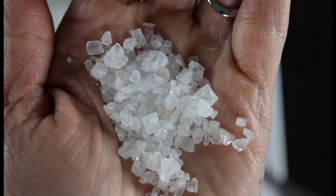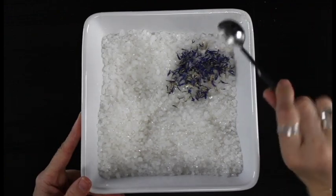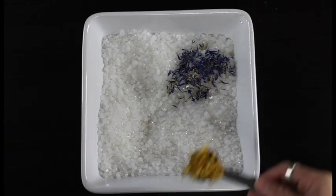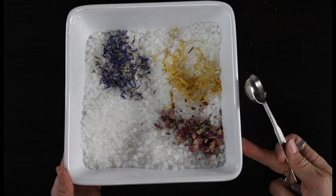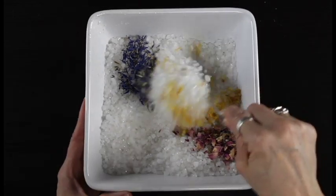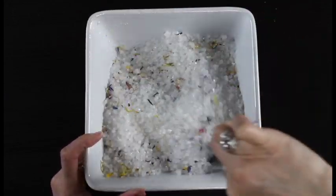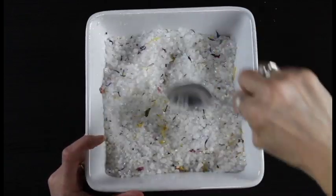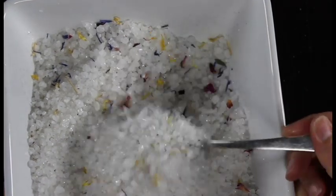Now it's time to add our flower petals — we'll be using our cornflower petals, the calendula petals, and the rose petals. You can use a lot of different types of flower petals; you don't have to be limited to the ones I'm using. You can also use lavender buds, jasmine flowers — there are a lot of different options, and I'll put some other ideas in the comments below. Depending on what fragrance oil you use, you might want to use different types of flower petals or leave them out entirely. I used one teaspoon of each type of flower petals for three teaspoons total. Now I'm just going to give it a really good stir and make sure everything is mixed together well and all those beautiful flower petals are spread out.